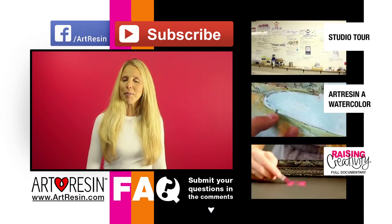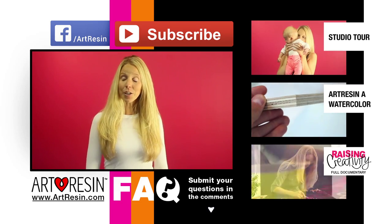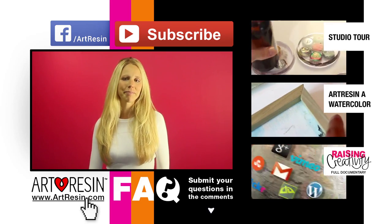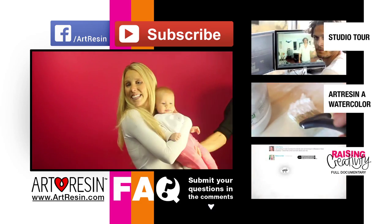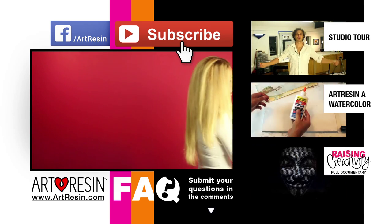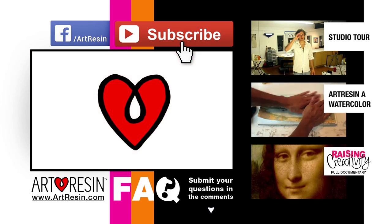Keep your questions coming in the comment section below. For more FAQ answers, how-to videos, and other cool stuff, visit artresin.com for more. For more FAQs, I'll see you next time.